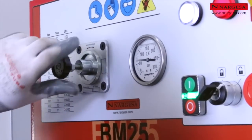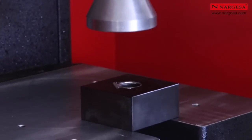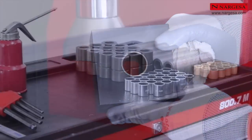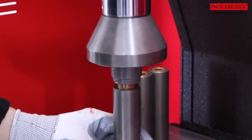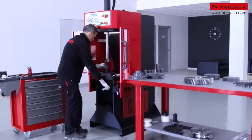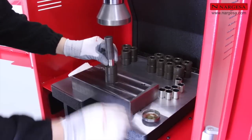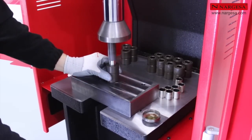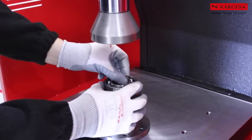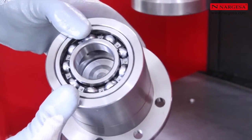There are other applications for the BM25 that need pressure regulation. Entering all kinds of friction bearings is one of them. Mounting and dismounting bearings, as well as assembling of parts, are some of the various benefits of using the broaching machine as a press.